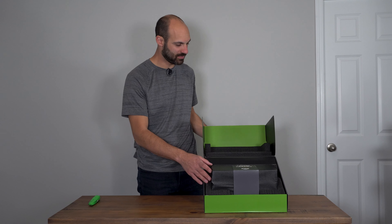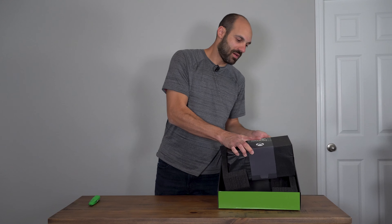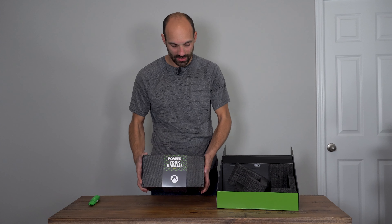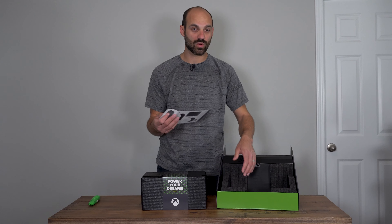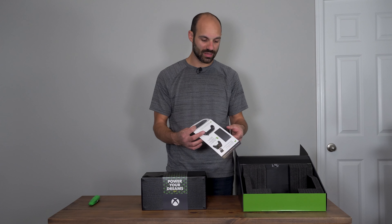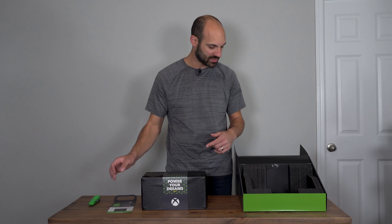Look at this — it's open. It looks like a nice small refrigerator. It's interesting packaging compared to the Xbox One X, which was a lot more simple; this is a bit more elaborate. It says 'Power Your Dreams.' If you have a new smart TV with HDMI 2.1, it'll support 120Hz or higher depending on the quality of the television you purchased, and you can run it that way.